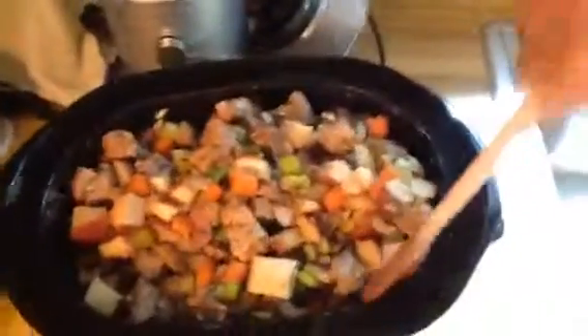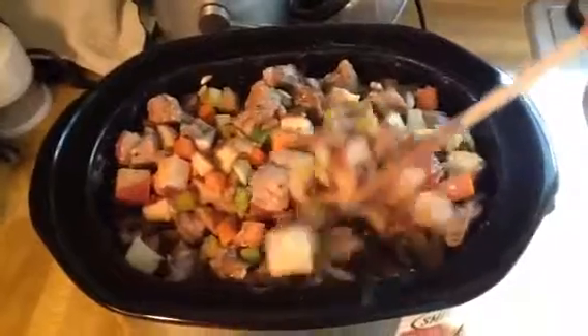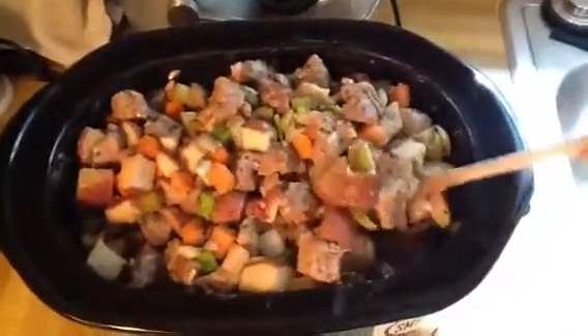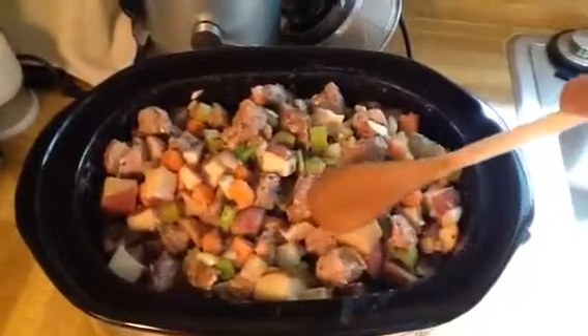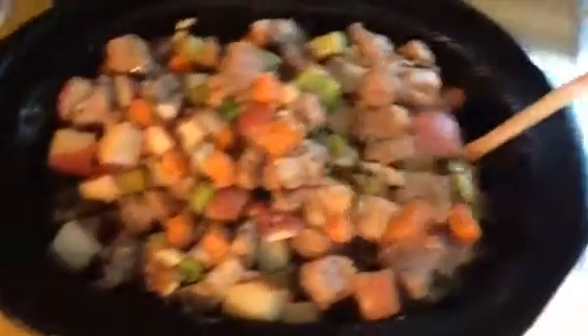Here's my supper in the crock pot. It is a pork roast — pork tenderloin. I added potatoes, my usual when I make roast: potatoes, carrots, celery, and onion. You can see little pieces of garlic in there, and there is white wine in here along with some seasonings.